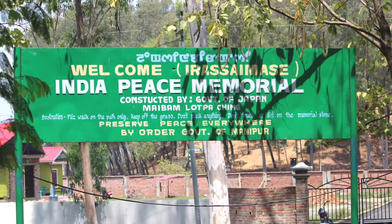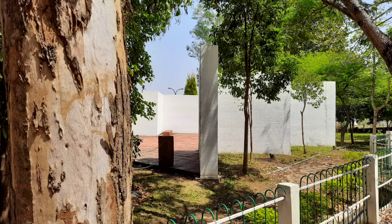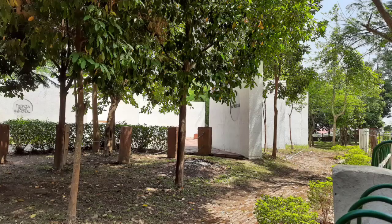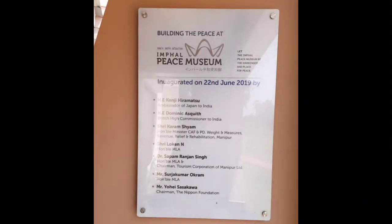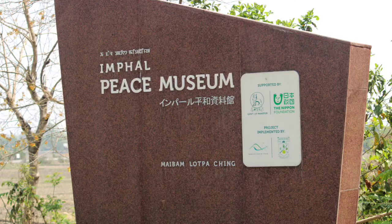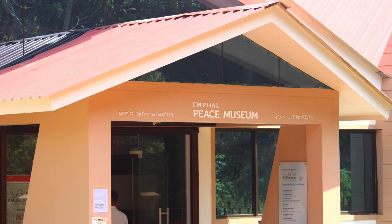Later, in independent India, the Japanese government built the India Peace Memorial near Imphal and near the Red Hills, in memory of the soldiers who gave their lives during that fierce battle. Just near the memorial, on the 75th anniversary of the Battle of Imphal, the Imphal Peace Museum was inaugurated in June 2019, which is a joint project of the Nippon Foundation and the Sasakawa Peace Foundation of Japan in collaboration with the Government of Manipur.